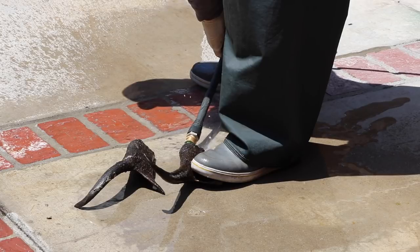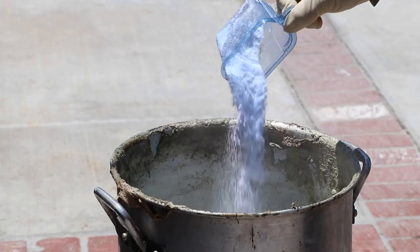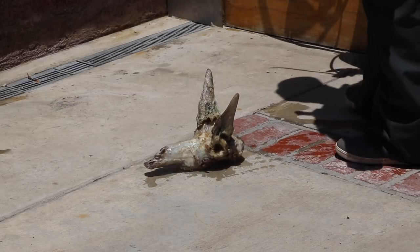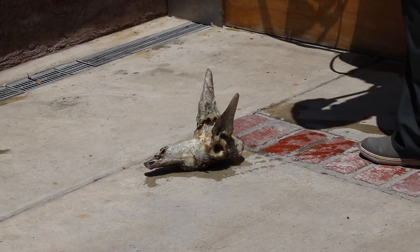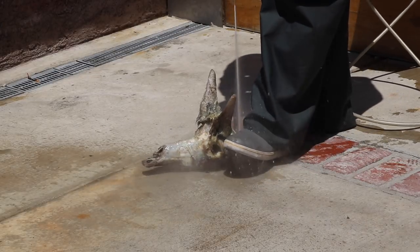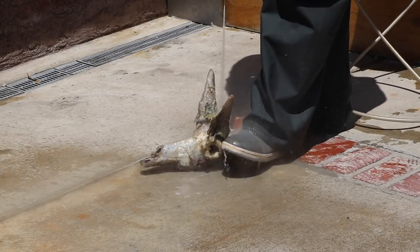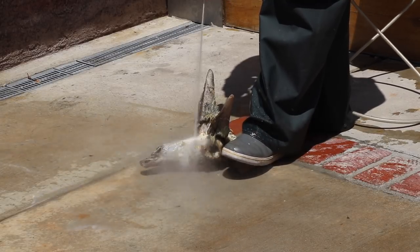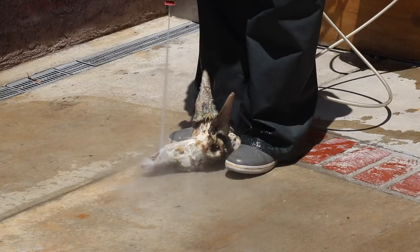Then go ahead and wash with clear water — that horn inside and out — and put your skull back in the pot and add a little OxiClean. Keep checking that skull at a simmer, and once you can start to see bone anywhere, when that skin has split anywhere on the head of that animal, pull it out and start your power washing.